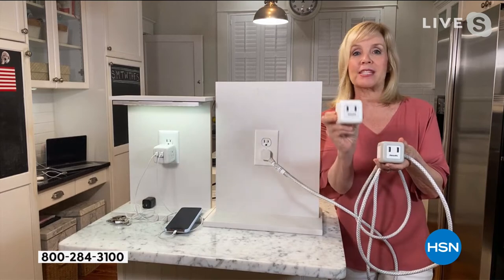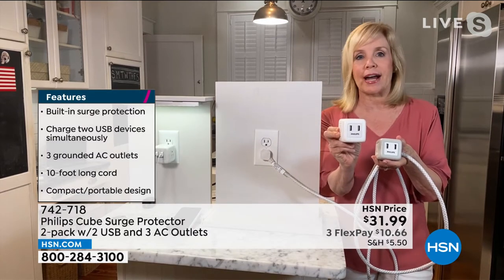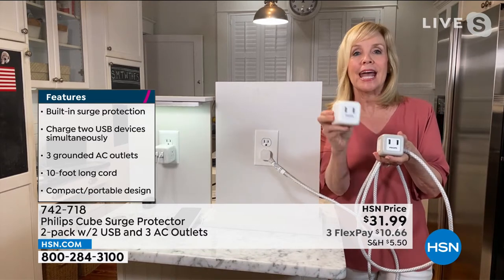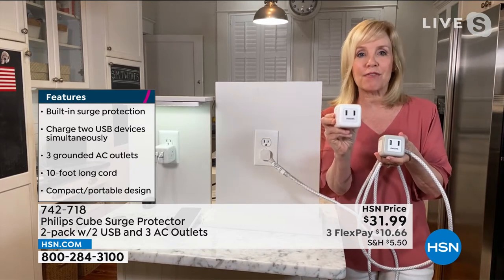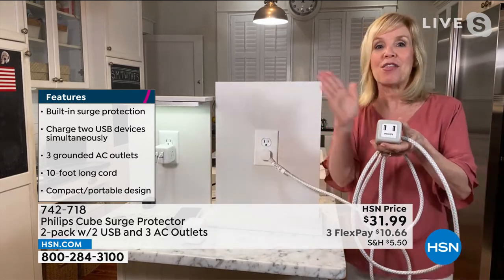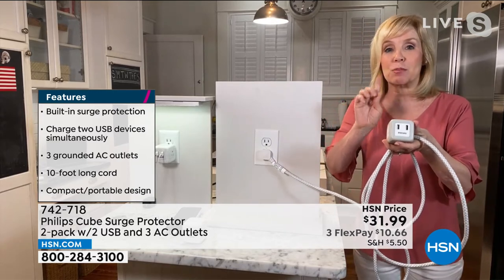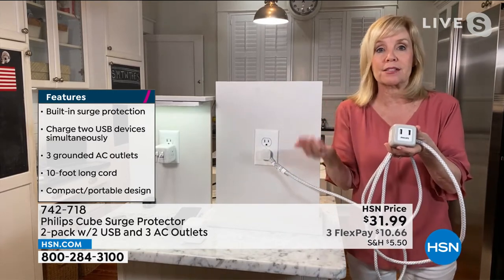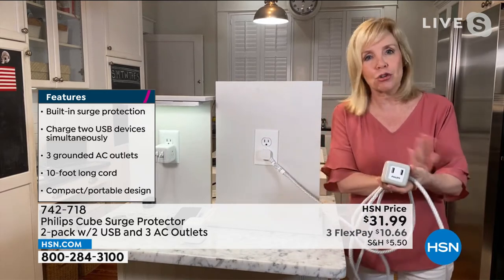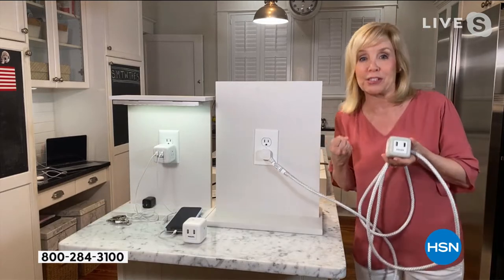You've got your blow dryers, you've got your electric toothbrushes. This plugs in and turns one outlet into five. This is brand new to the market — it was designed specifically for those hard to reach places. Why are all the outlets under the bed? You have to crawl under the bed or pull your dresser out.